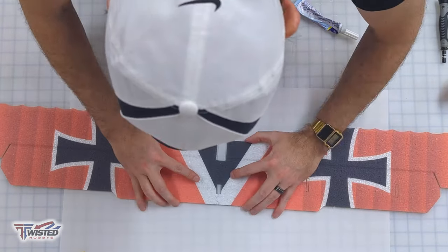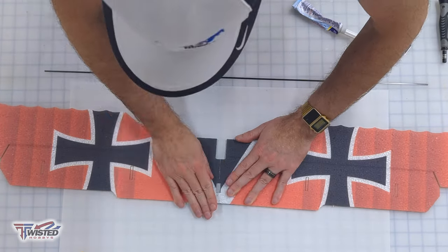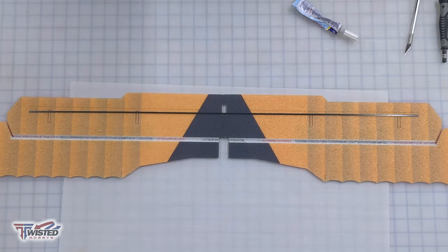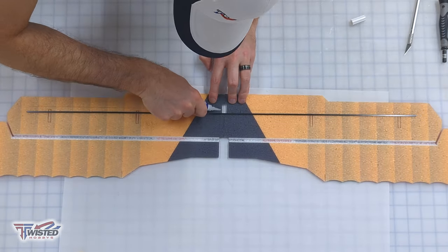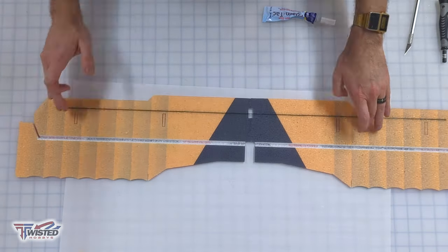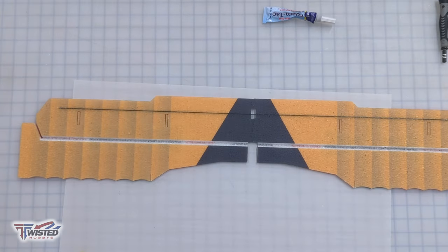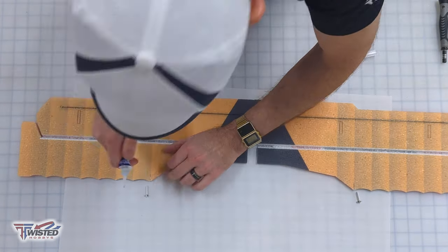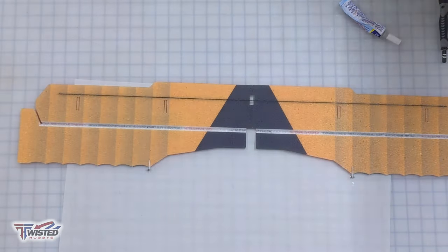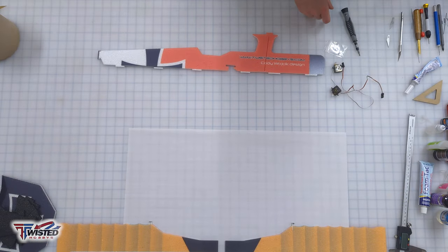Now we're working on our final wing — the top wing. Same procedure: put some foam tack on there, let it tack up, push them together. Dry fit the spar, put some glue in, then fit it in place. I use the back of the hobby knife to push it all the way down — just make sure to clean off your hobby knife before the glue sets on it. Then we install our final pair of gang horns with the adjustable end links on them.